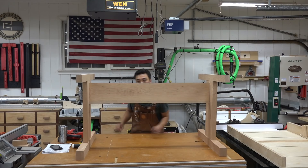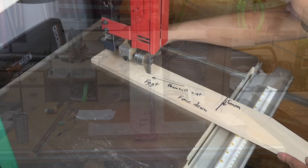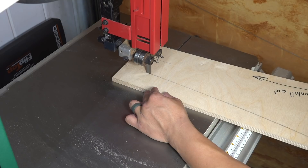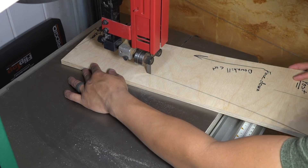Now it's time for shaping. A trestle table leg assembly is essentially an eye beam — its minimalistic design prevents the top from sagging and the leg assemblies are tied together to prevent racking. I wanted to celebrate this engineering marvel by stripping away all unnecessary material and softening the look by creating sweeping curves with rounded edges.